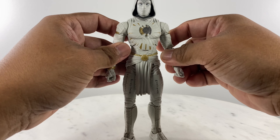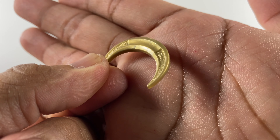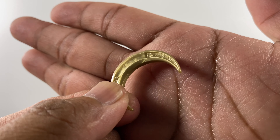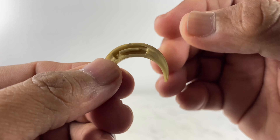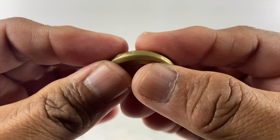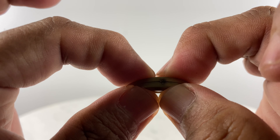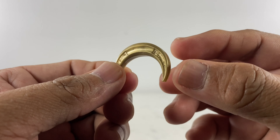We have the crescent bladed weapons for the figure. There are details on the sharp edges of the crescent weapon, present on both sides. When you flip the two crescents to the back side, there are connection points so you can make them into one single piece — just connect them together and press, and you have one whole crescent piece as an accessory.